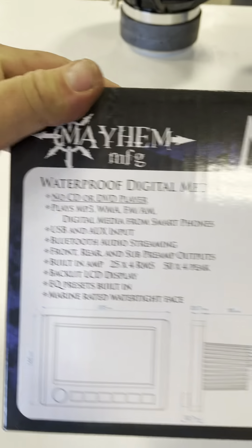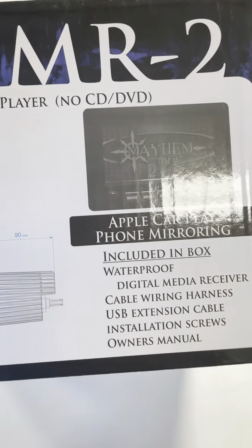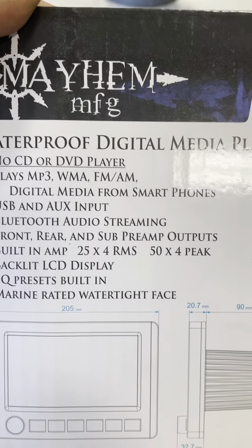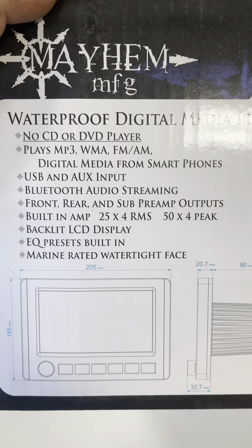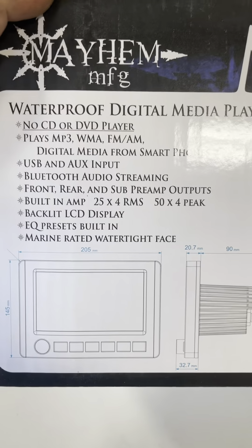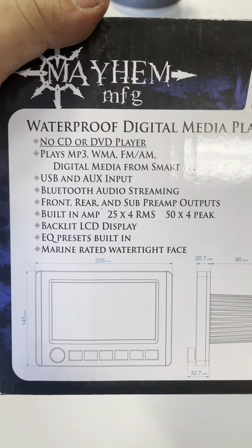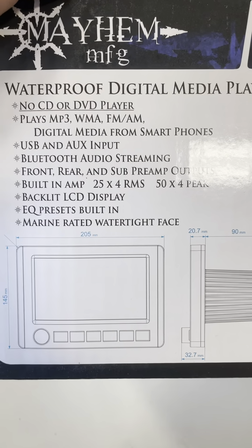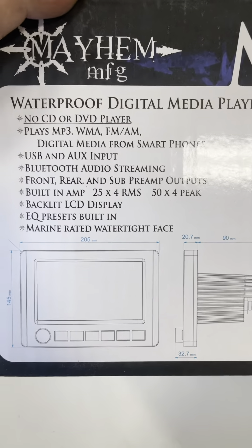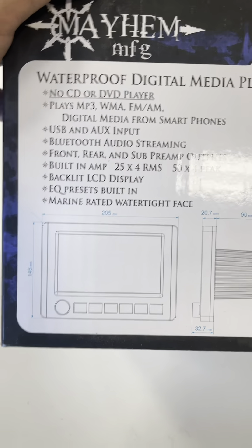The specs: it's a waterproof digital media player, completely water-sealed. No CD or DVD — plays MP3s and all digital stuff on smartphones. USB-A and auxiliary input. Bluetooth audio streaming, which I've tested — I've walked a clear eighth of a mile away and still had reception through Bluetooth. Front, rear, and sub preamp outputs. It's a 4-zone controller built into the screen, which I'll show you.